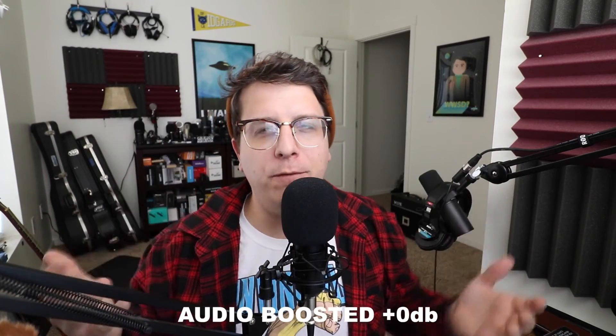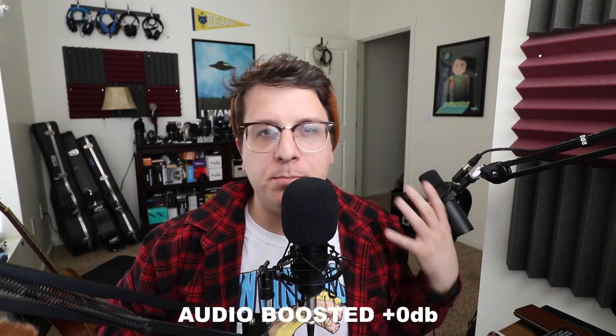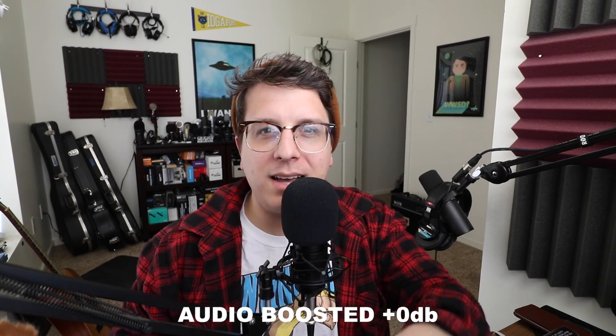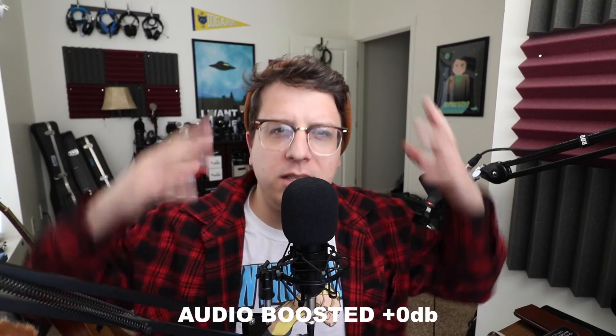If you found this helpful go ahead and give me a thumbs up. If you thought it sucked, thumbs down. If you want more of these very specific reviews, subscribe and click the logo in the corner. Don't forget to subscribe to the main channel at youtube.com/podcastage. I'll see y'all later. Bye.